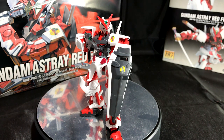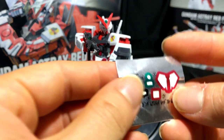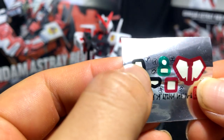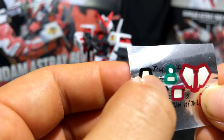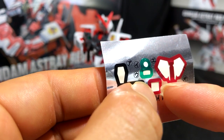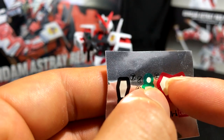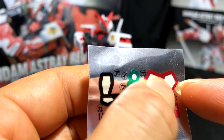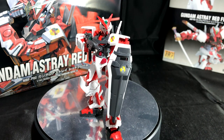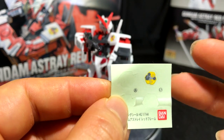Before we go into the full review, let's go over the stickers. Here is the sticker sheet: you have the eyes where my left thumb is, the top of his forehead, and two green pieces for his weapon system. This green-red piece goes on the back of his head, and then you have two identical stickers that go on his waist or skirt.